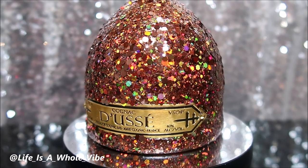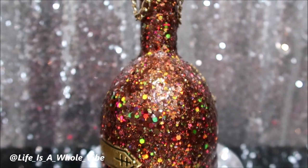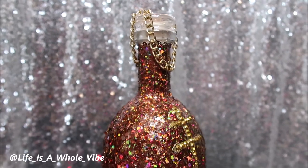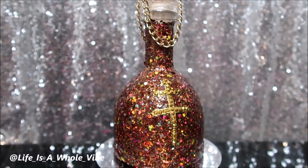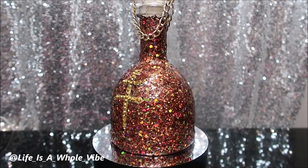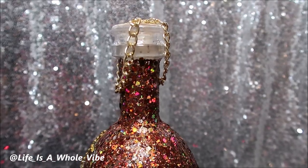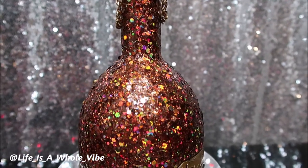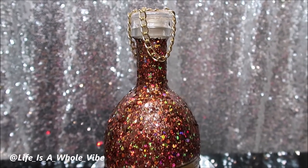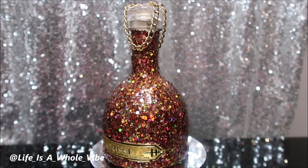Here is the final finished result of this bottle of Doucet. I think this bottle looks very very pretty. I usually glitter up bottles in brighter colors, but there's something about this cinnamon holographic color — I just really do like it. I think this color would also look really pretty on a bottle of Hennessy as well. I like how the light is hitting from that liquid glass product — it gives it such a nice shine. I allowed this to dry overnight. The longer you let something dry the better, but if you're going to give it to someone, let it dry for 24 to 48 hours.